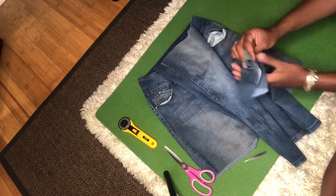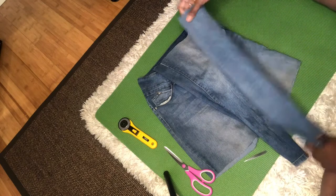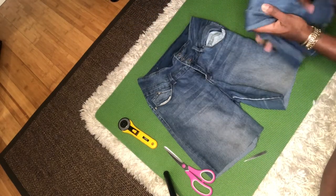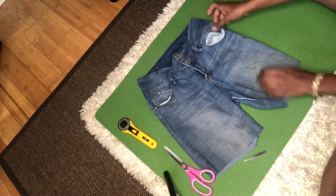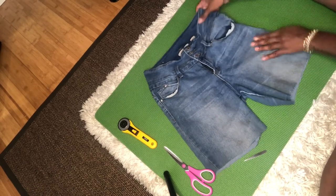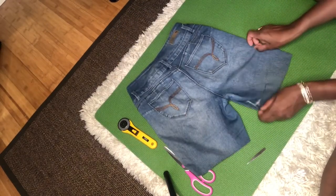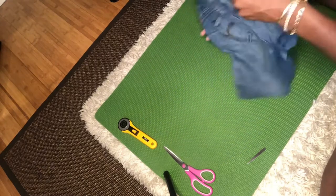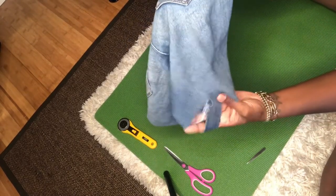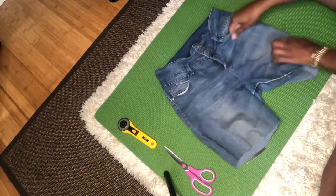Alright, so today we're gonna do DIY distressed denim shorts. What I did is I took some old denim jeans and cut where I wanted the shorts to be for my body. You can make them shorter or longer. I'm making them a little longer because of a cut in the back, as you can see right there. So this is why I'm making them into shorts — they're gonna be distressed. Let's get started.